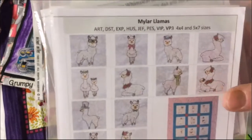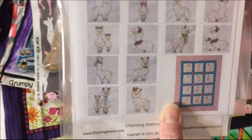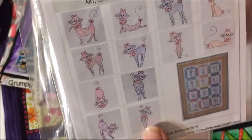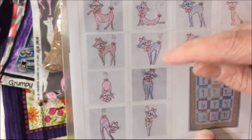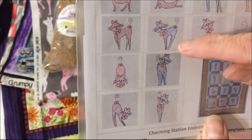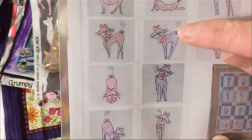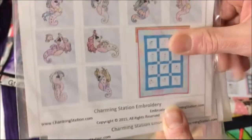These are for my embroidery machine — these are mylar llamas, and this is the seahorses, the sweet seahorses. And then this is whimsical cats. This is a mylar and you stitch over the top of the mylar so it makes special stitching files, and they're stitched so you can see the mylar through the critters. This was buy two get one free.